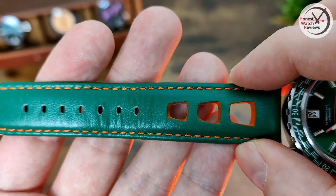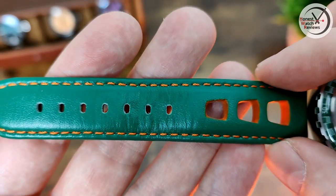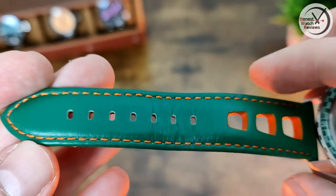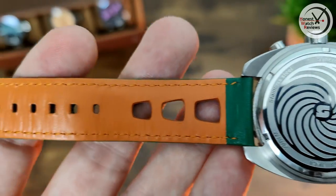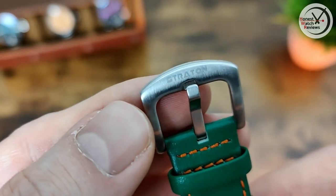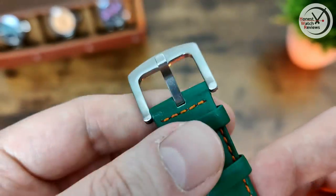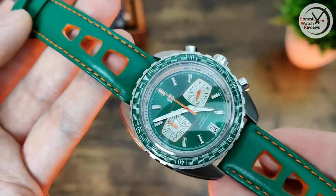The strap is a pretty interesting one - we've got some really nice large cutouts, and again matching orange to complement the dial accents and hands, with the rest of it in green to match the dial. It's nicely finished genuine leather, with a signed Stratton buckle that's brushed. I really like this strap - it goes with the watch really well.